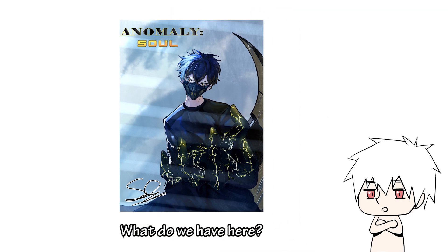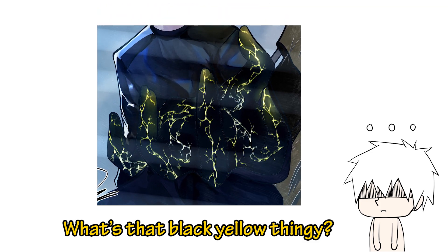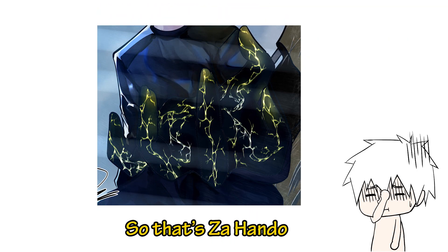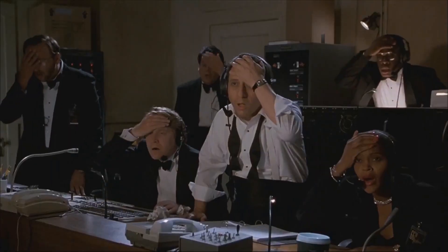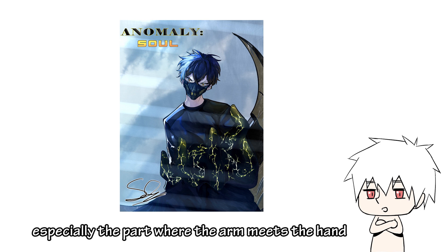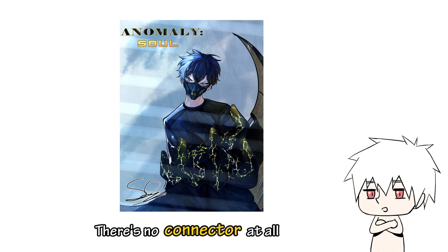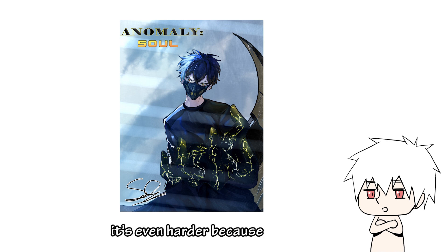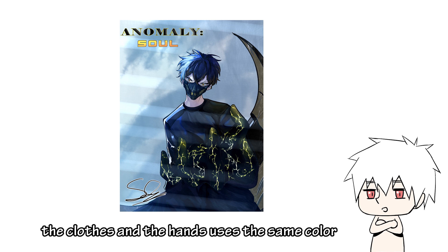What do we have here? A digital illustration. What's that black and yellow thing? Oh, so that's the hand. First thing first: the anatomy is way too rough, especially the part where the arm meets the hand — there's no connector at all. Without the connector, it's really hard to identify the hand. In this case, it's even harder because the clothes and the hands use the same color.